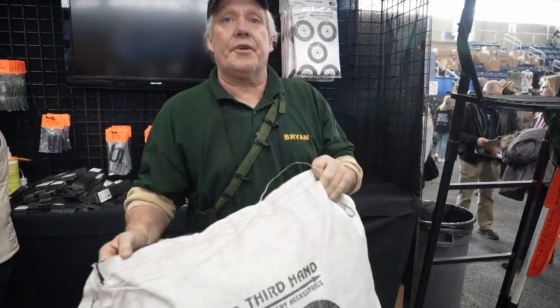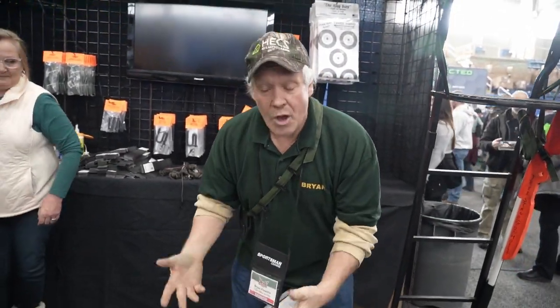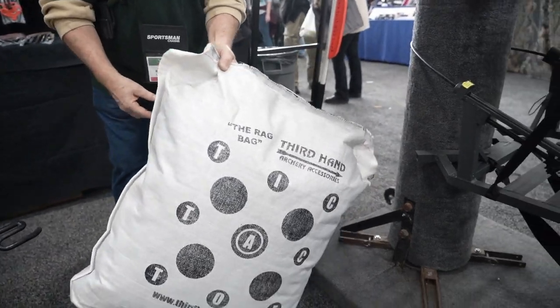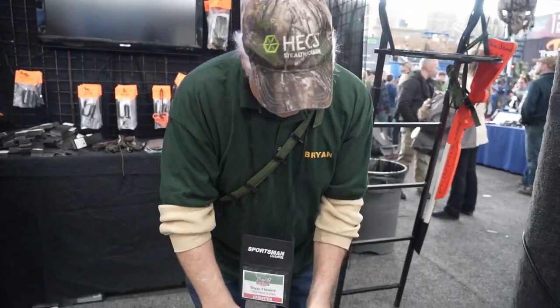Basically this is our Third Hand rag bag. It's filled with any materials — old coats, jeans, anything you can possibly put in there. If you're going to use denim jeans, I do recommend taking the button off, because that could break your arrow.